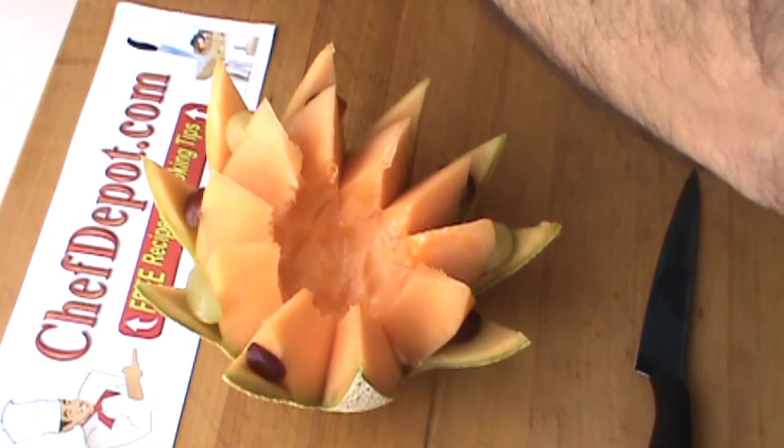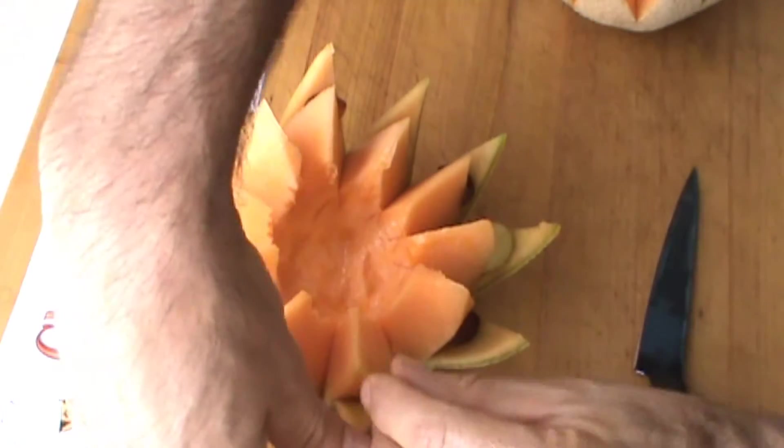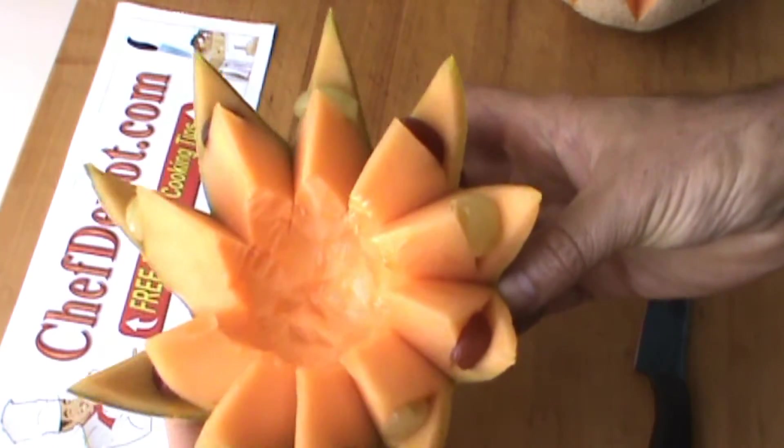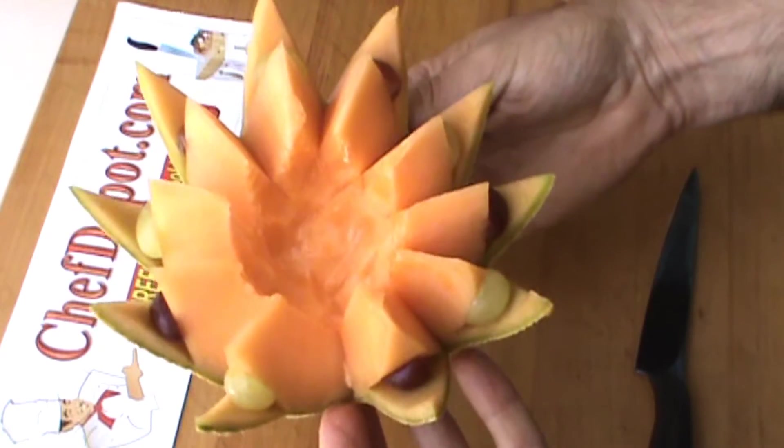It's kind of a nice funky design we're doing here, something a little different. I know you haven't seen this before because I just came up with it. Already looks like a flower — nice.